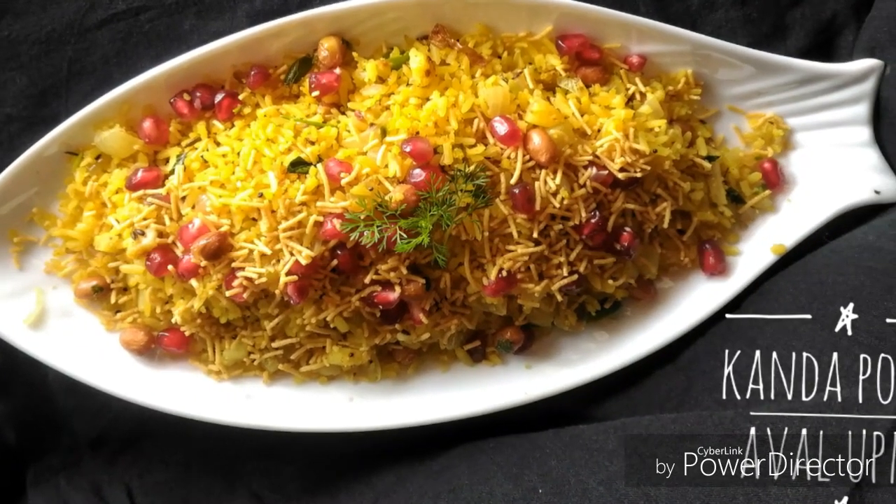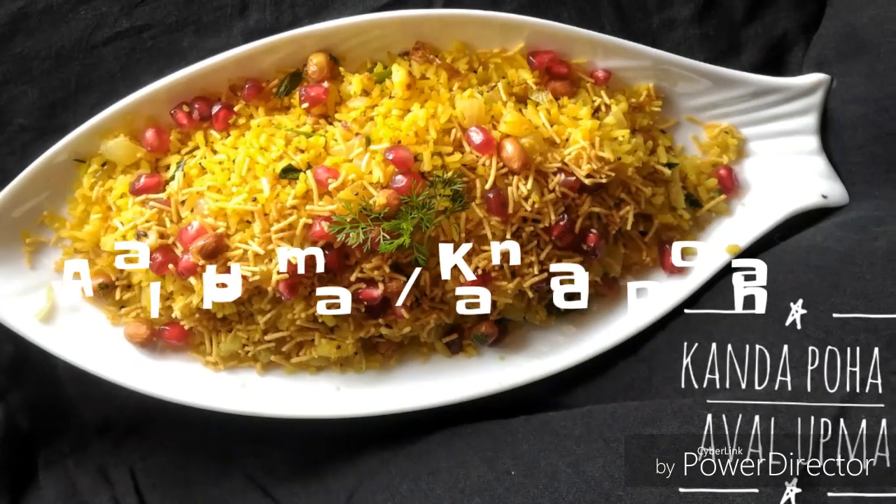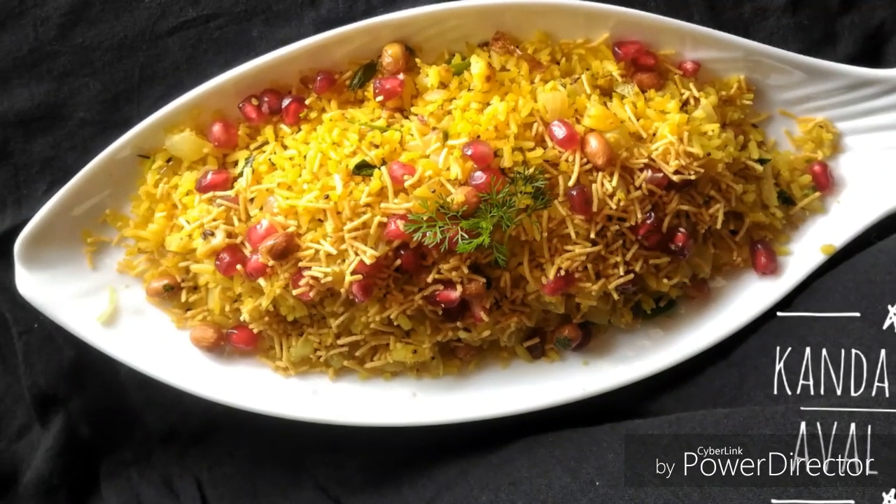Welcome to Subhasrasoy. Look at how we do this recipe. This is a recipe that takes 15 minutes.